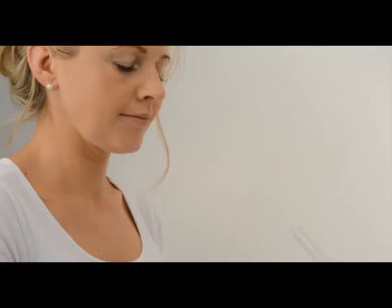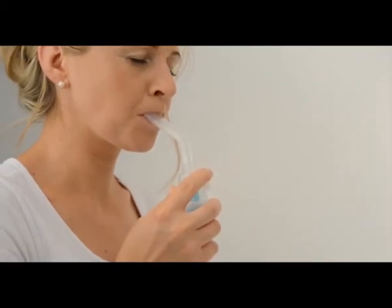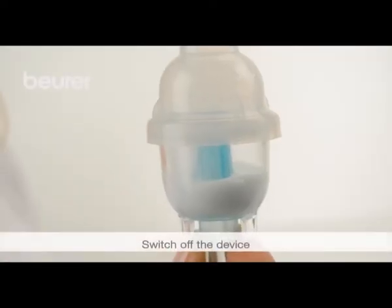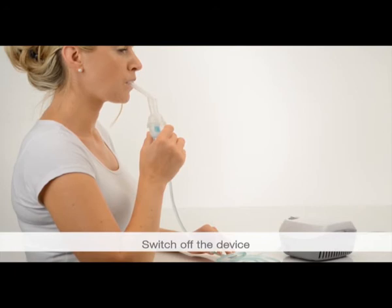Place your lips around the mouthpiece. Breathe in the atomized medication deeply. Once the medication has been atomized, switch off the device.